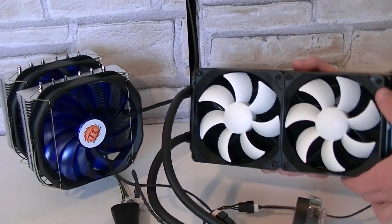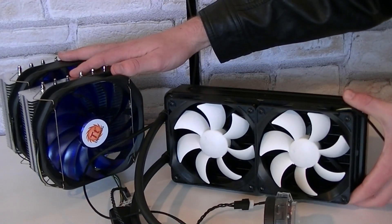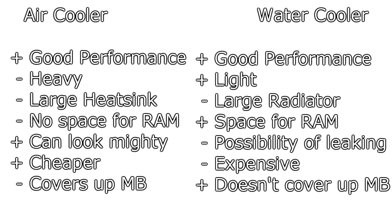Now let's see which performs better, but before I continue I'd like to tell you the positive and negative sides of these two cooling solutions. Both solutions offer good cooling performance, that's for sure. Both also have their negative points. The air cooler has a very large heatsink sometimes, and this can often be a hassle when working on the machine.